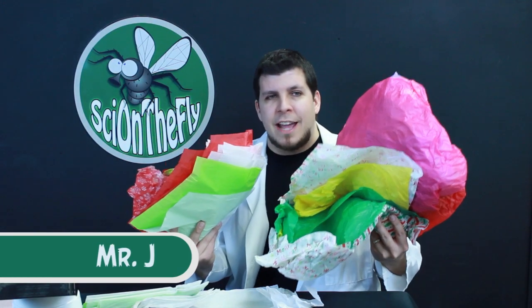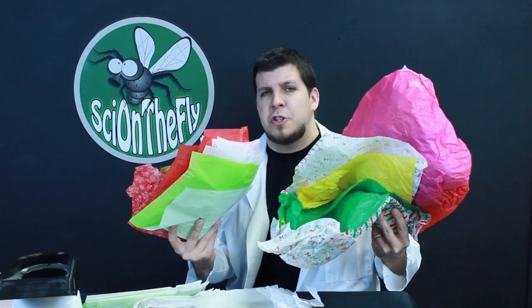Hey, what's up? It's Mr. J with Science on the Fly. Have you been looking for a way to reuse some of that tissue paper you've gotten from gifts or packages? Stay tuned to this episode and I may have a winner of an idea.